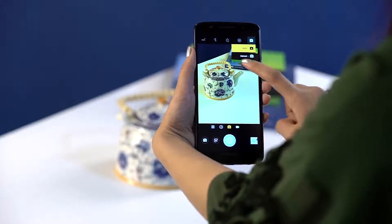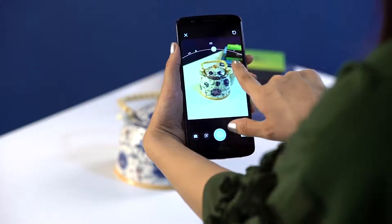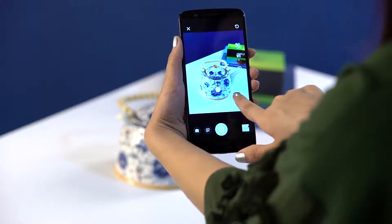You can also try the manual mode, which gives you settings you'd expect to find on a professional DSLR camera. Adjust the focus, white balance, shutter speed, ISO, and exposure compensation.